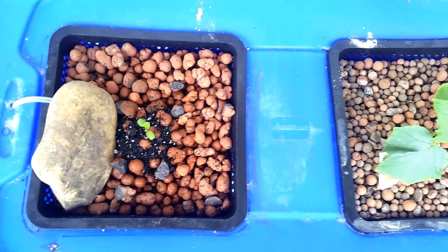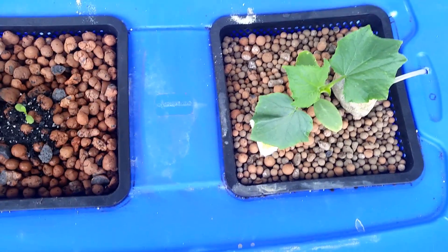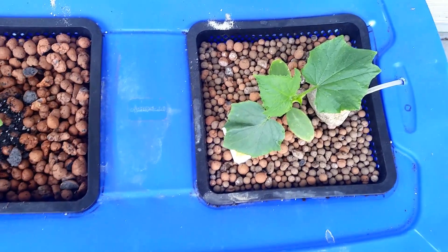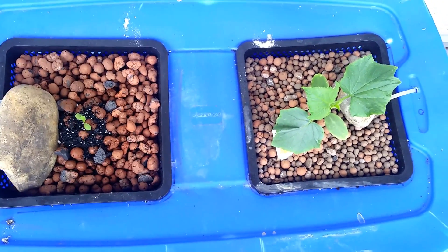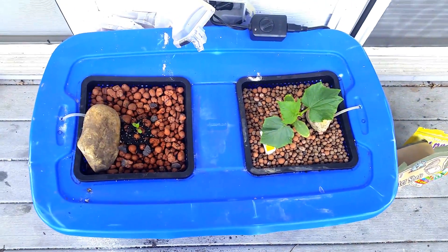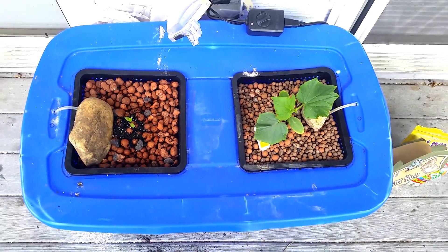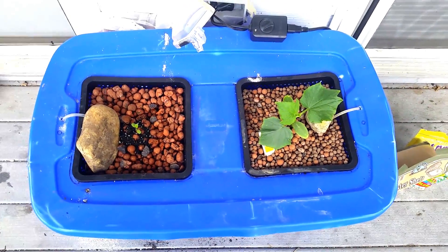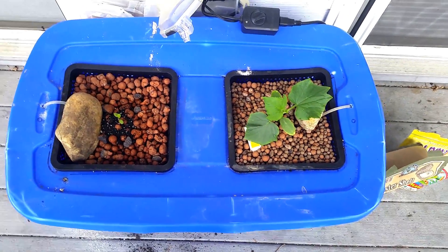Hey YouTube, Enlighten Arts here coming at you with the fifth installment in the garden update series, part two of the hydroponic build. The purpose of this video is just to give you guys an update on the hydroponic system I've built and have been running with all natural organic nutrients. Since the last video I've added a couple new things and I just wanted to take a second to talk about that.